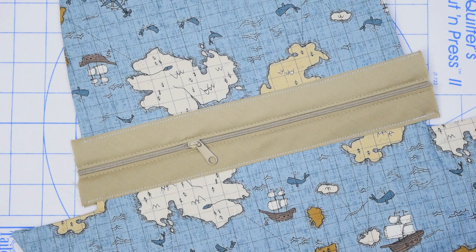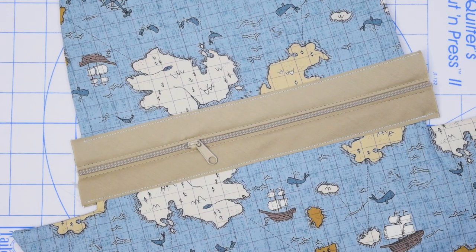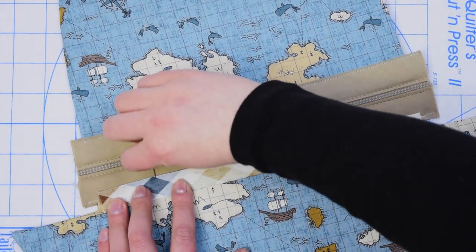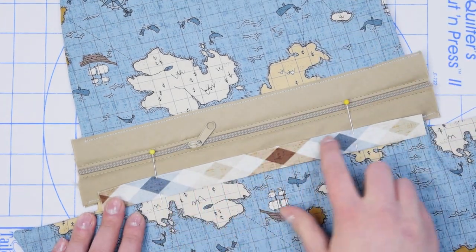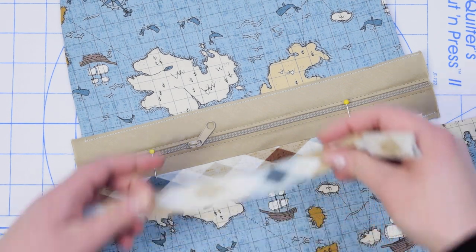Once Zippity is installed, you can embellish the casing of Zippity-Doo-Done using beautiful machine stitches, ribbons, or in this case we're using a strip of fabric. We've simply cut a strip, pressed the edges under, and we're going to top stitch that strip right over the casing of Zippity-Doo-Done — one on the top and one on the bottom casing.